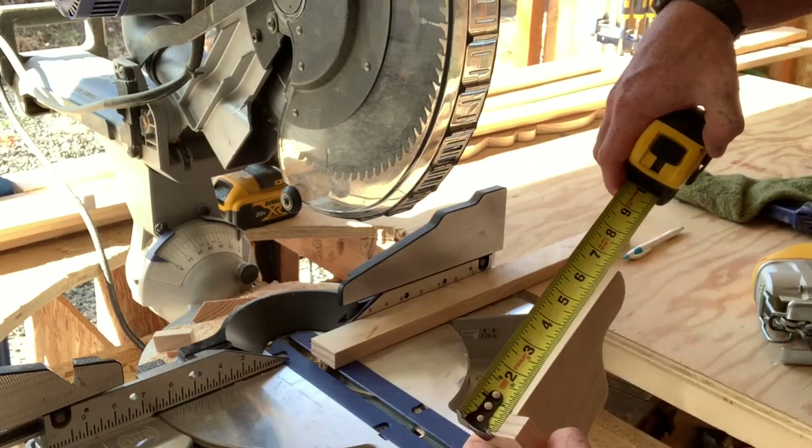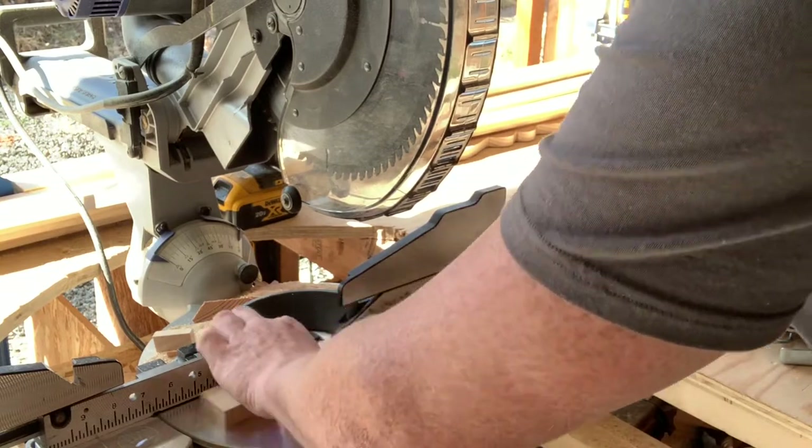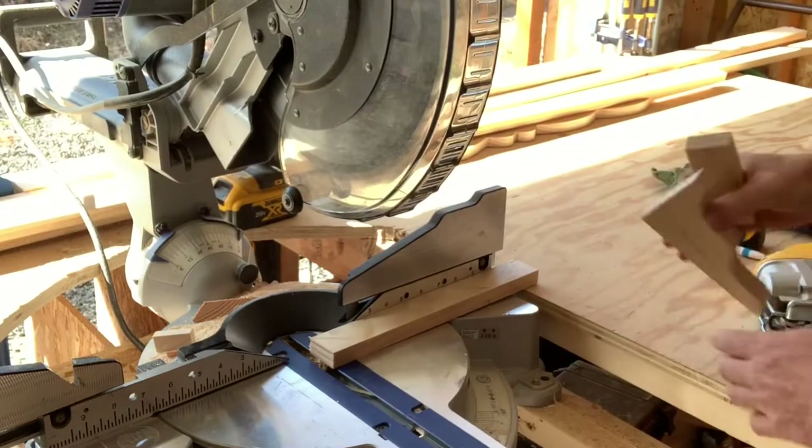I'm going to go ahead and measure that and it shows seven inches, so I'm going to give an extra half inch and make it seven and a half. Cut that seven and a half inch piece off — this will be the top portion. You should have about a half inch cap on each side.